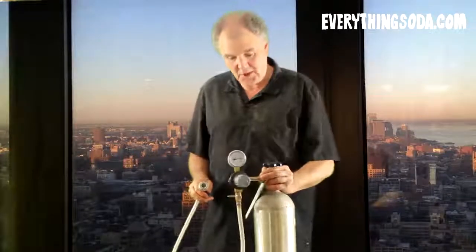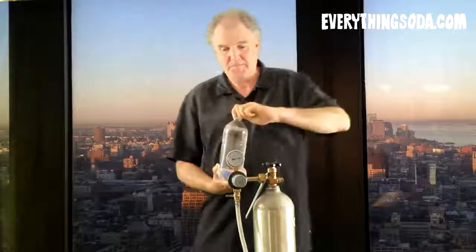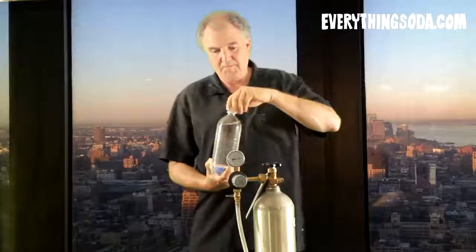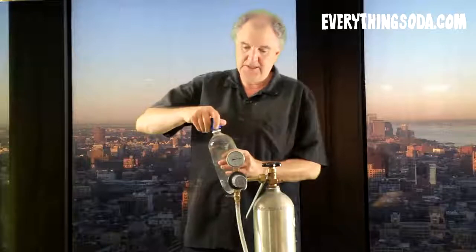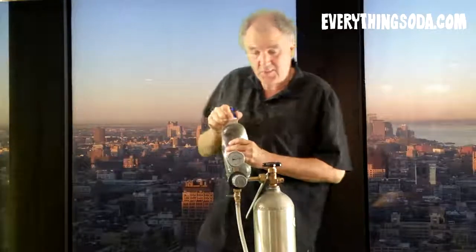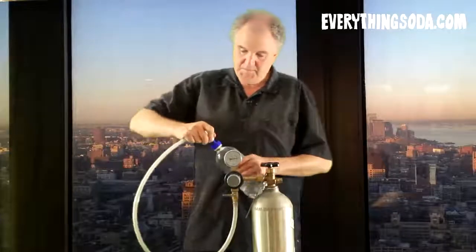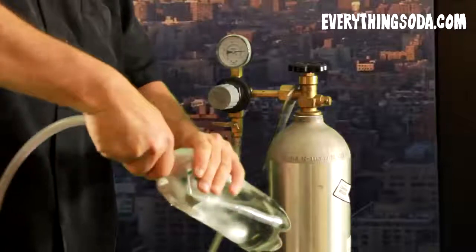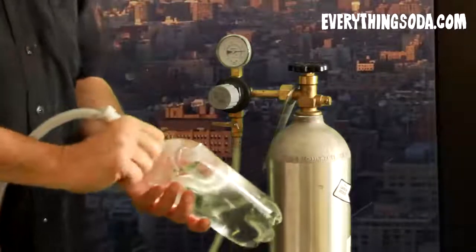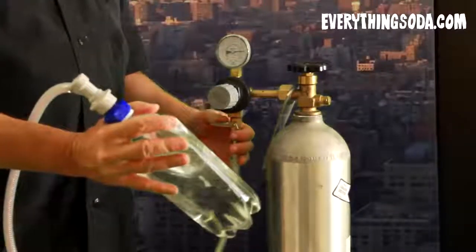So all you do to make this work is — and we found the colder the water the better — fill up a few bottles the night before, just connect the carbonator cap, squeeze out a little bit of the air, because the CO2 has to go somewhere. The CO2 actually binds with the minerals in the water. Connect, and give it a shake.